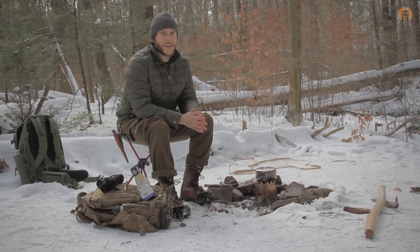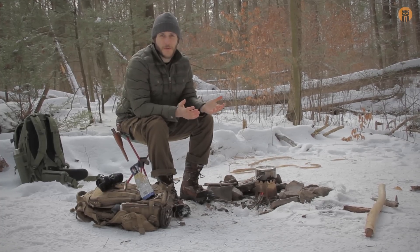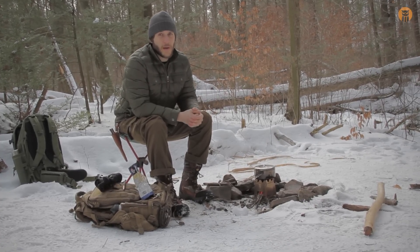Howdy there turtles. It's Craig with Black Owl. Today we're going to be trying out some new food that was sent to us courtesy of Mountain House. Kenny over at Mountain House, thank you.